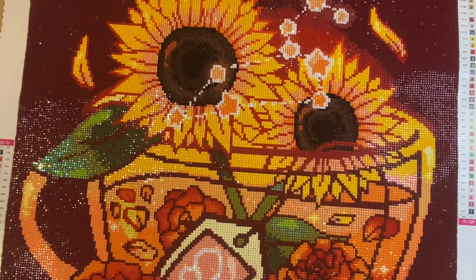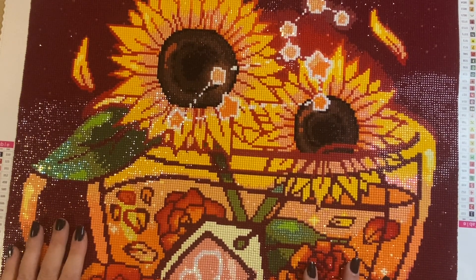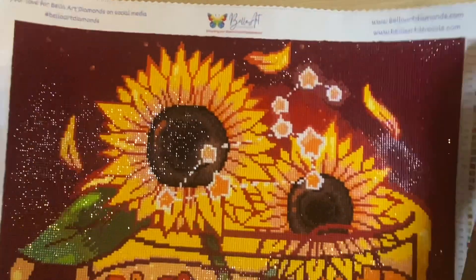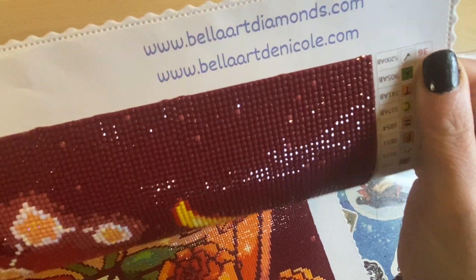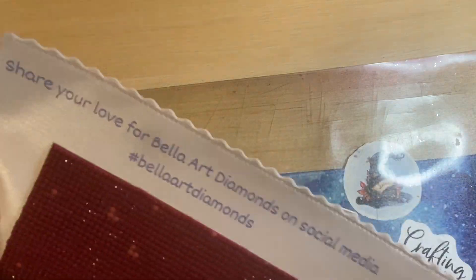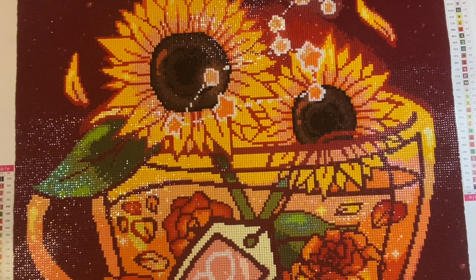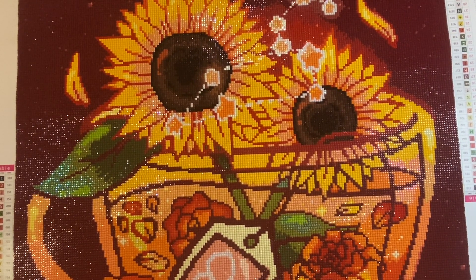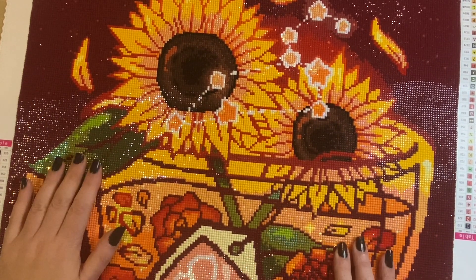Shipping is included for all but the most remote places, so do check with them if you've got any queries about that. Keep an eye on them — it is bellartdiamonds.com and bellartdiannicole if you're looking for accessories and trays, et cetera. Do keep an eye on my channel. I will hopefully be purchasing and unboxing more of their canvases in the future. But for now, this little journey is over.